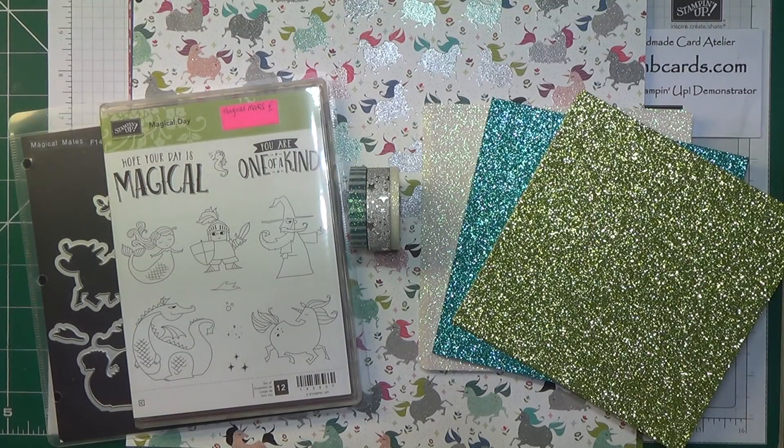Also on the 3rd of January we'll see the start of Celebration, which is probably the best offer that Stamping Up make all year round. It starts on the 3rd of January, the same date the Spring Summer catalogue will go live. For every £45 you spend you'll be able to choose a gift from the Celebration catalogue — so if your order is £90 you can choose two free gifts, and if it's £135 you can choose three free gifts, and so on.